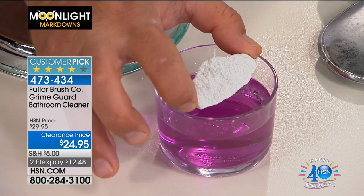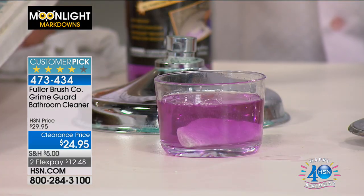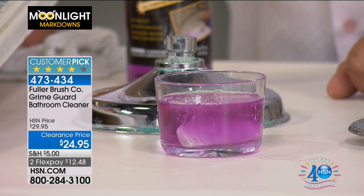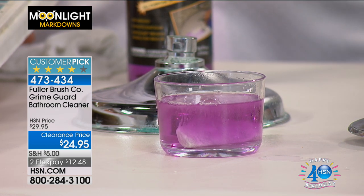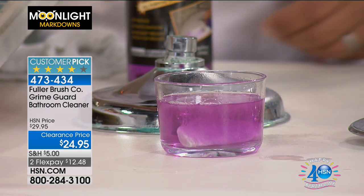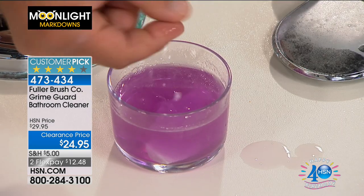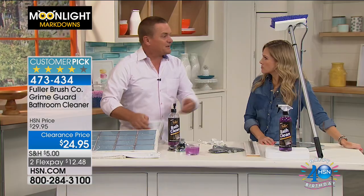I'm going to drop this piece of calcium into the Bath Clean. In a matter of seconds — one, two, three, four, five — you can see how it starts to break down that calcium, lime, rust, and all those things stuck to our shower walls and shower doors that normal cleaners have a hard time cleaning. And look — I can put my finger in here and I'm not worried about harsh chemicals or anything that's going to harm me or the surfaces I'm cleaning.